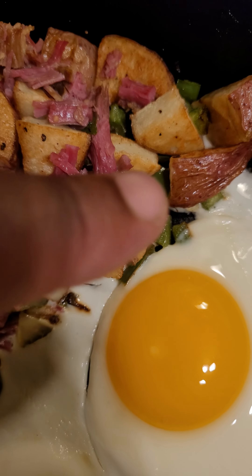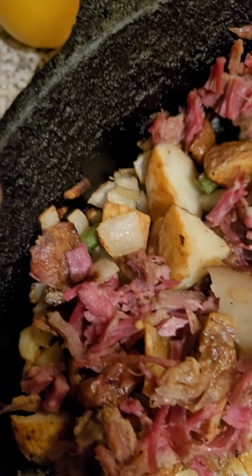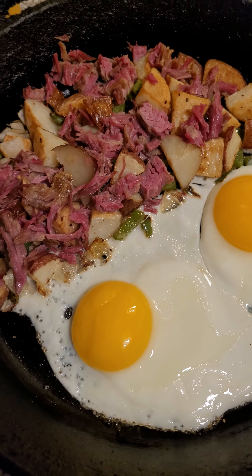Your boy's a problem in the kitchen. The corned beef and hash is looking fire, especially with the bell peppers right there. And if we can find some onions — there we go with the onions right there. Yeah, that's a fire-looking dish.